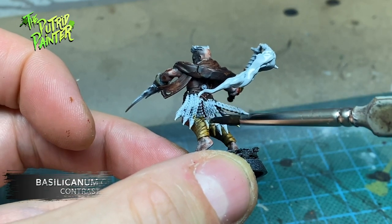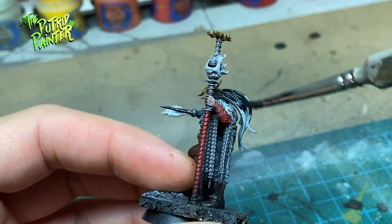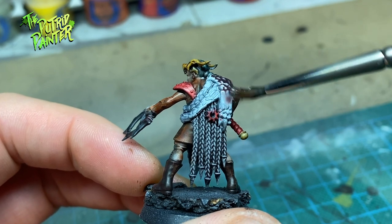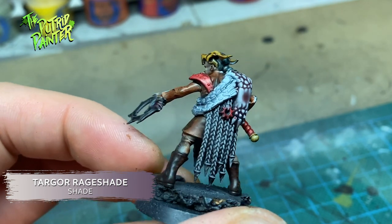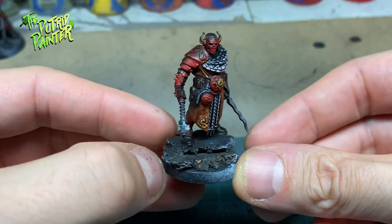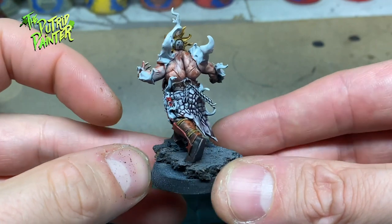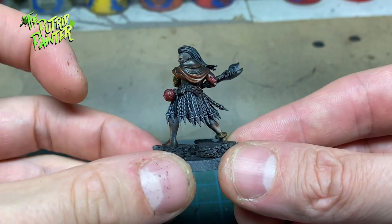I use Basiliconum Grey as the base coat. Hair and other objects I forgot are painted with Black Templar Contrast Paint. All the monster hides and wraps are eyeshaded with Targore Rage Shade. This dark purple is a nice change for the primarily brown models. With a zenithal highlight you can paint some cool looking models quite fast with contrast paint. At this stage everything should be painted except the flames. I did spill some paint on the flames but I fixed this with White Scar.